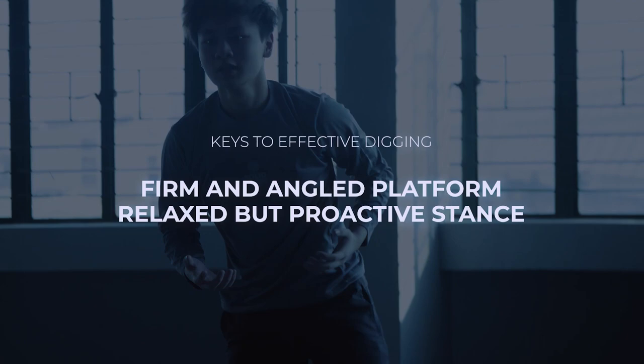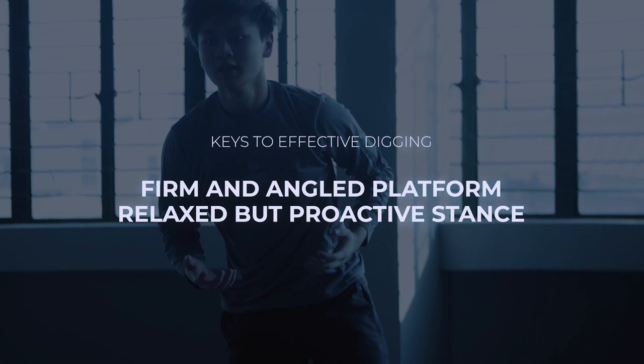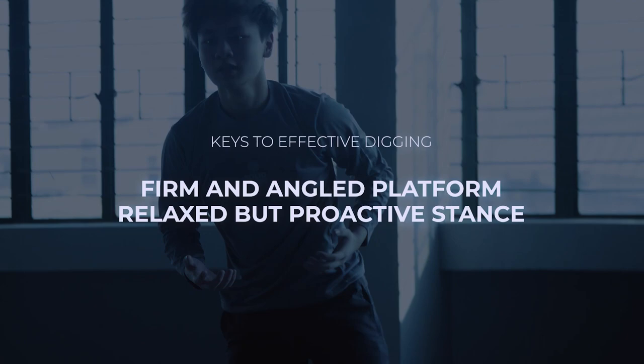Remember, keeping your platform firm and angled towards the target are key, as well as a relaxed but proactive stance. Digging doesn't have to be fancy. Eliminating unnecessary movements can help you become a more efficient digger. Stay tuned for more solid volleyball videos.